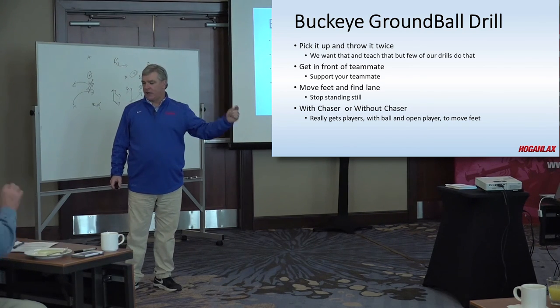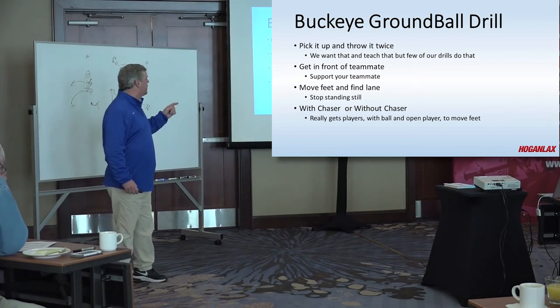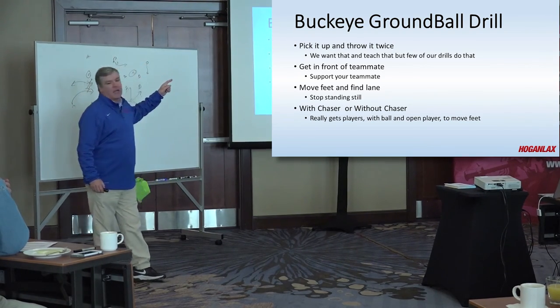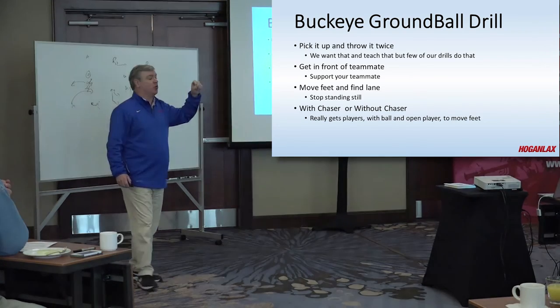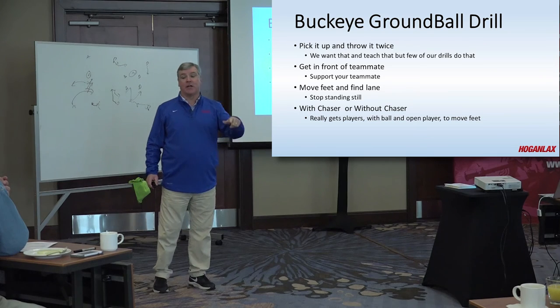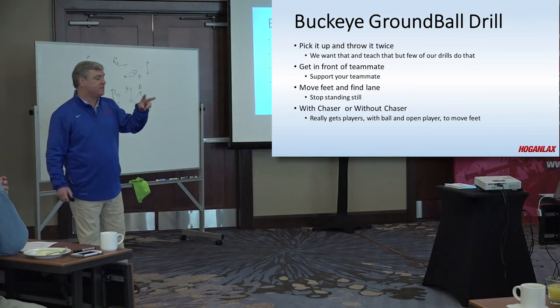Let the ball get picked up. Either somebody gets on offense or gets it cleared. What we're trying to do here is teach them to pick it up and throw it twice. We talk about that in six versus zero — we pick it up twice. A lot of our ground balls, we pick it up and throw it once. We're trying to get the Buckeye drill without throwing it twice right away.